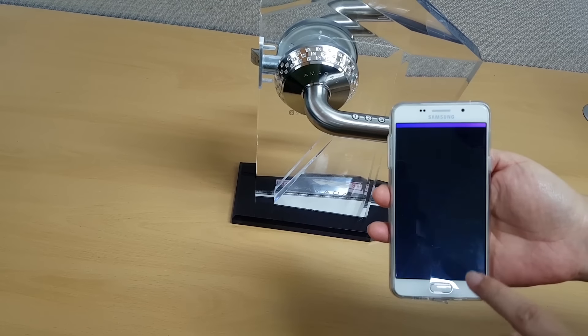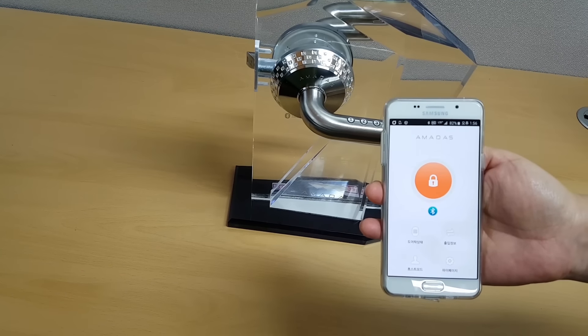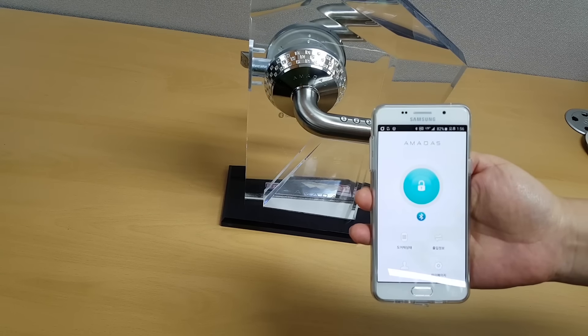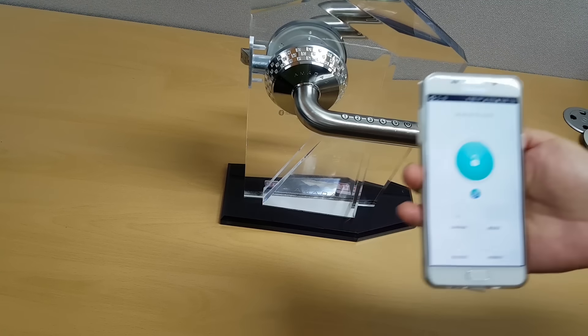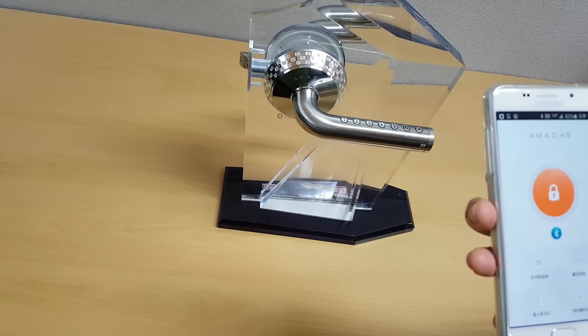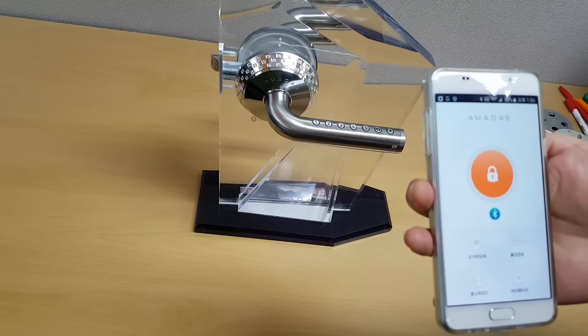Now I'm going to show you how you can use your app to open the door. Once the door is open, it closes automatically in 5 seconds.